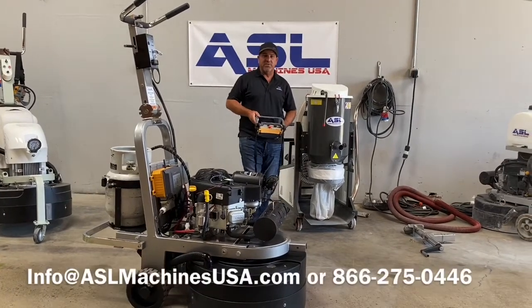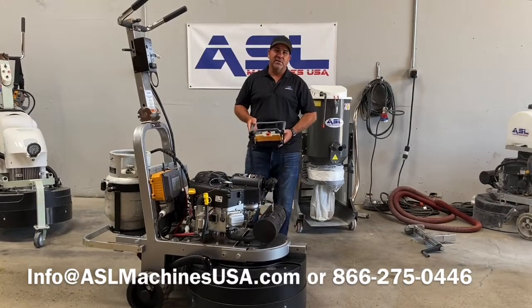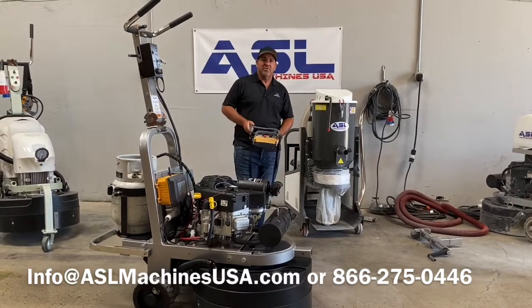Hopefully you enjoyed this video. If you have any questions, please contact us at ASLMachinesUSA.com. Thank you very much.